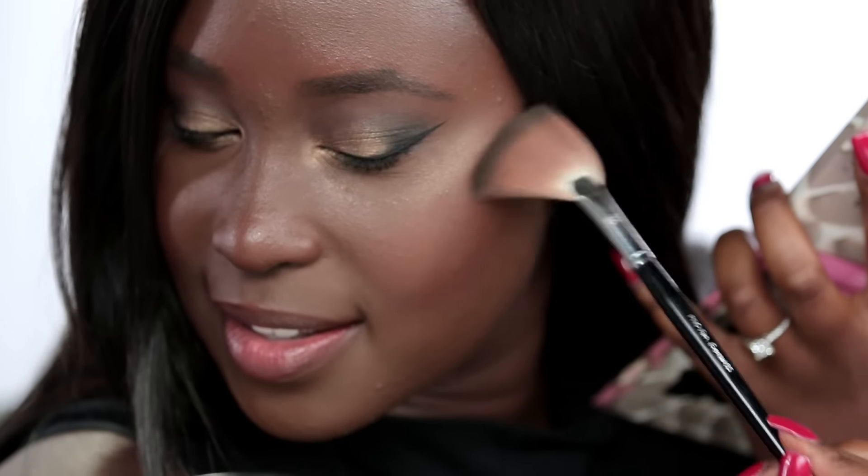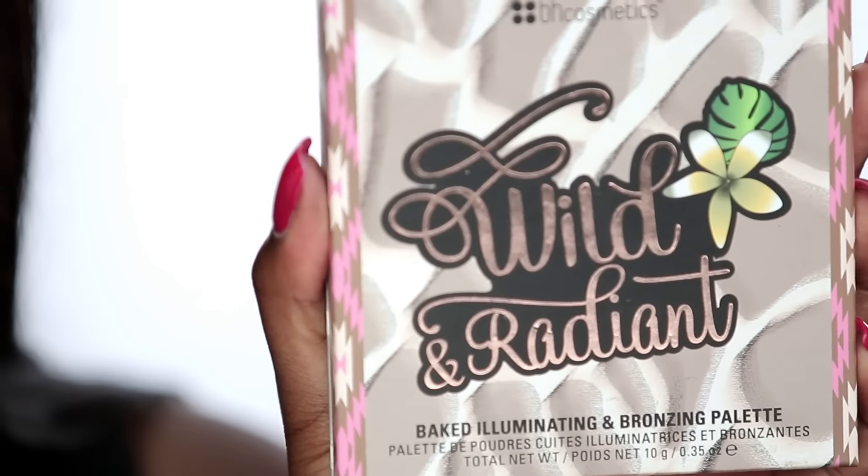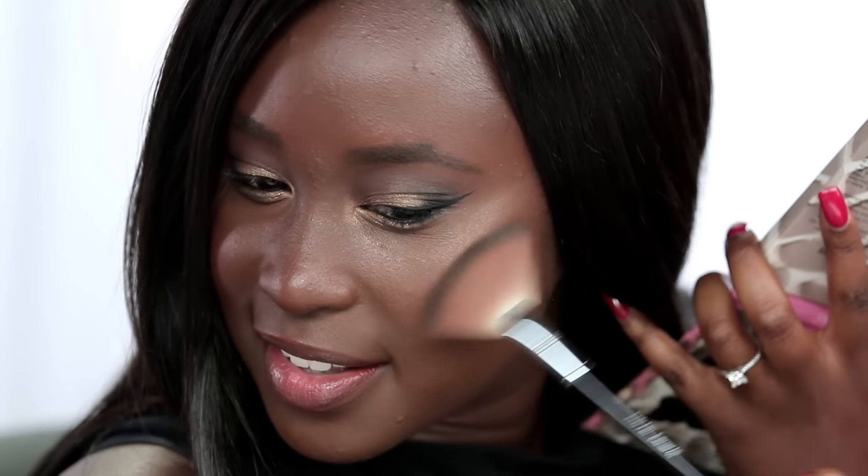Now it's time to turn this look up — we're going to get that highlight on fleek. I'm going in with this BH Cosmetics highlighting palette and I'm taking that on a fan brush and applying it directly on the high points of my cheekbones. I'm going to curve it slightly around the eyebrow, hitting my nose, the chin, and my cupid's bow. This is really going to help catch the light nicely for your date night.